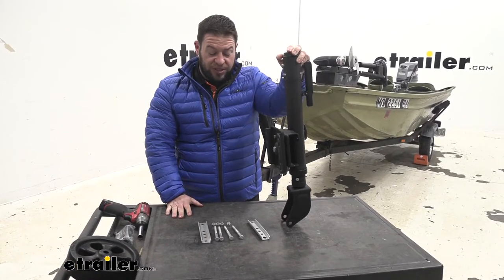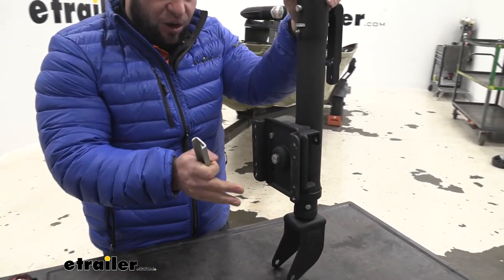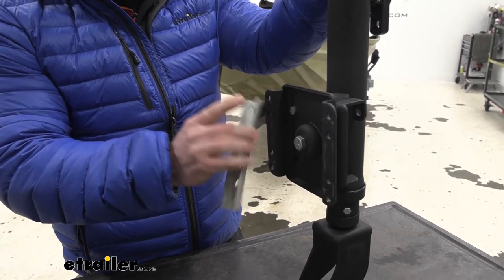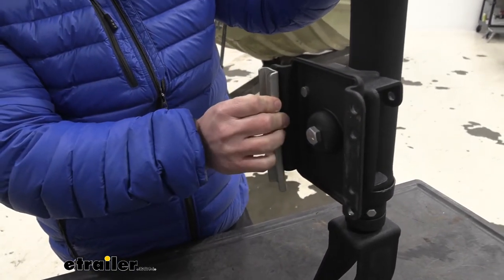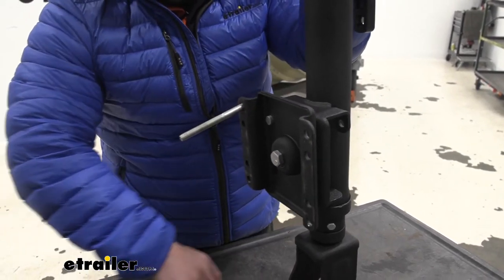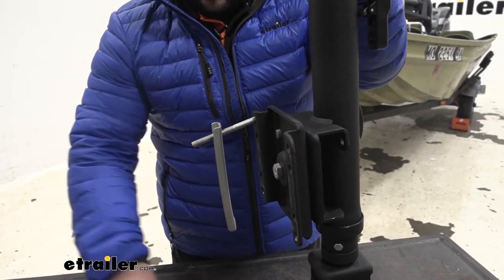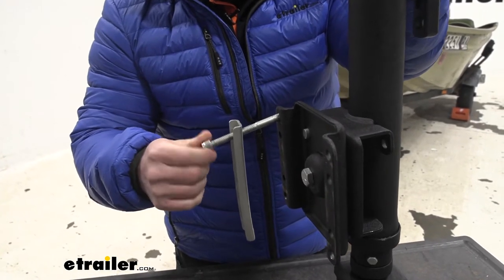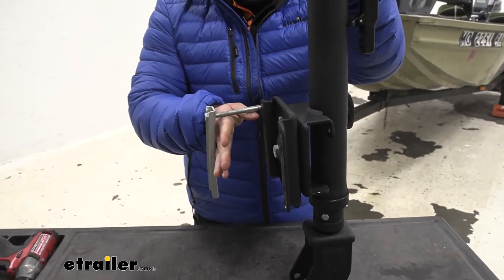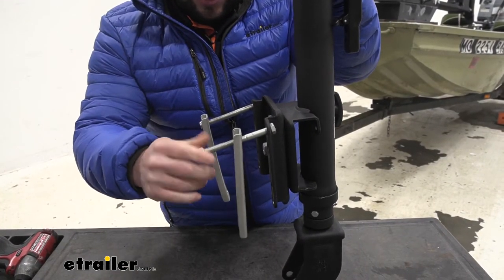I've set it all out on the table so we can do a little bit of pre-assembly — it's just going to help the install be a little bit easier. What we're going to do is set our jack on one side of the frame of the boat trailer and then put our plates on the other side. You want the hole that's a little bit separated from the others to be on top. We'll line this up and run our bolts through now — run one through on the top, set it on there making sure the flat side is against the trailer, and install the nut just to keep it in place.